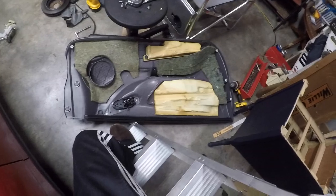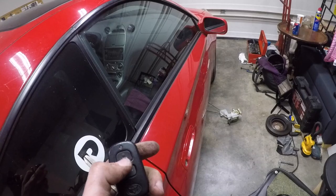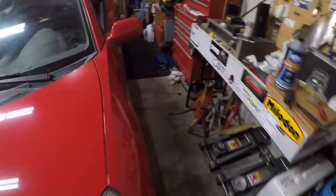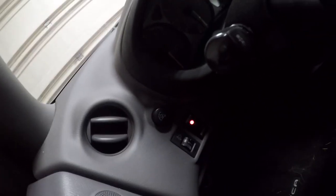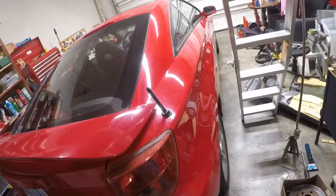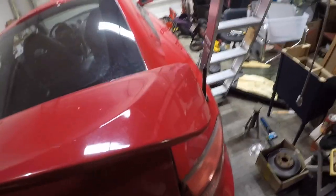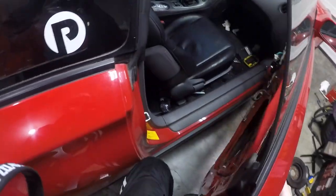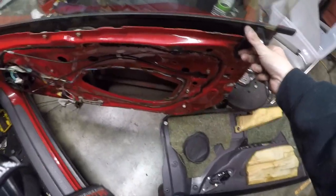It pulls right out, and then the other one goes in the exact opposite way — pretty straightforward. Before putting it all back on, we'll go around the other side to verify. Everything is locked, the security light is on, and everything unlocks again. So if your door locks are acting funny on your Celica GT or GTS, it might be time for a new door lock actuator.